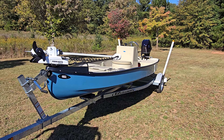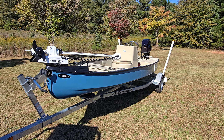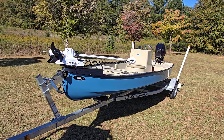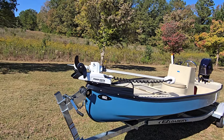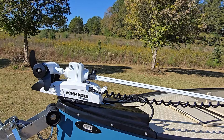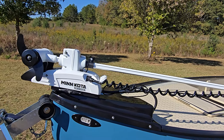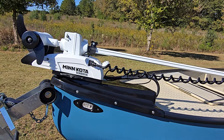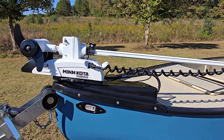Hey everyone, it's Mike with Big Frank's Outdoors. Today we're checking out a Santee Skiff. Starting up front, we've got your Riptide Tirovo 55-pound thrust, 54-inch shaft trolling motor. It is on a quick release and it is powered by a 100-amp lithium battery.